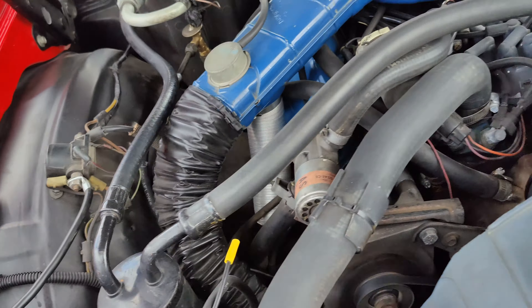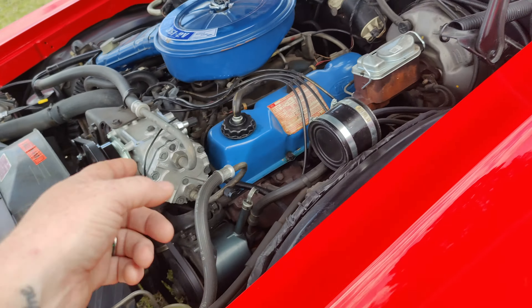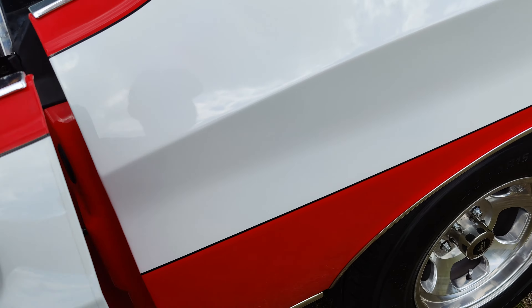Anyway, the paint on this thing looks absolutely beautiful. I don't think there's anything to complain about as far as the paint goes. The wheels look beautiful too.